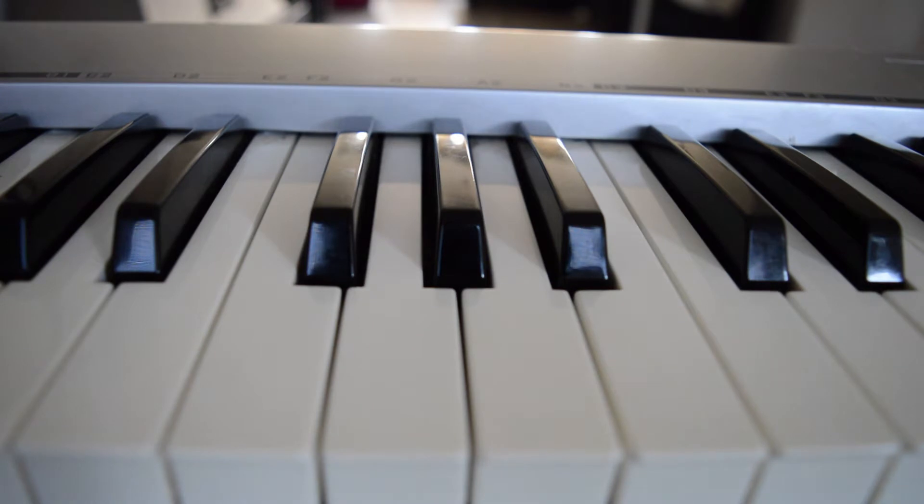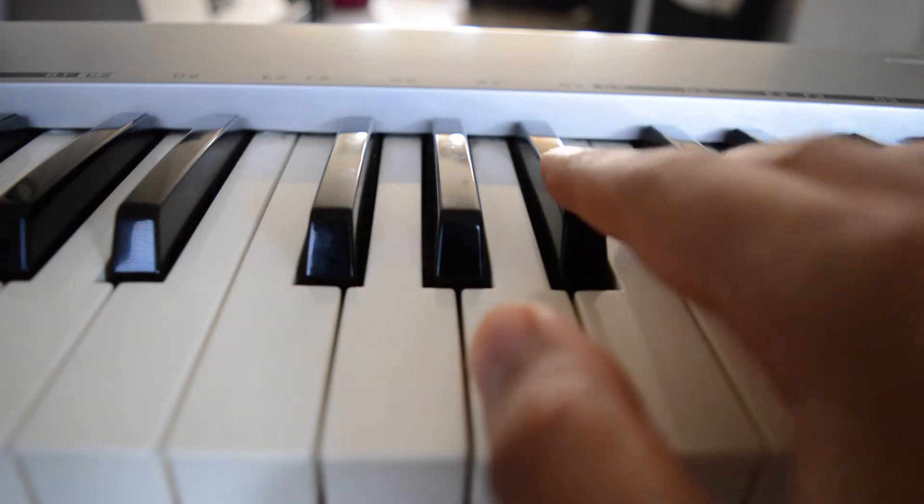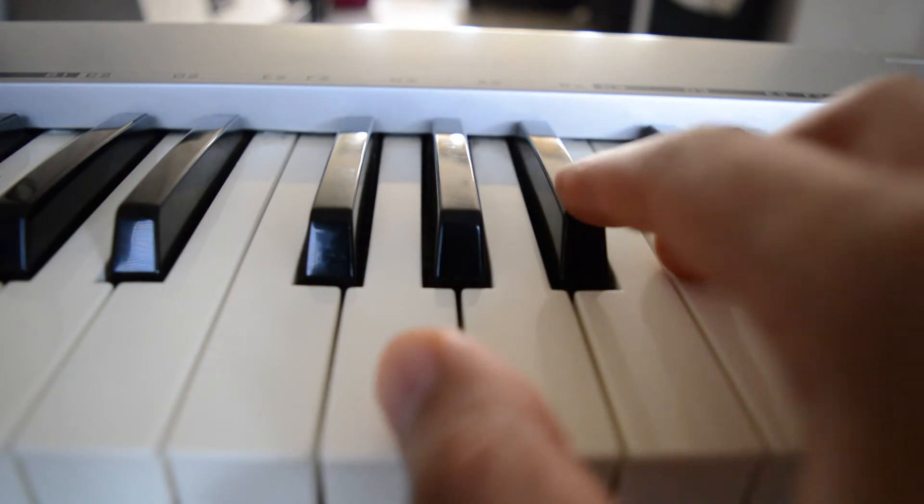Alright, without further ado, let's get started. I got my keyboard and what I'm gonna do is try to find the key of the song, which is Aaliyah's Rock the Boat. What I usually do is play the original song and try to match the keys — the notes of the singer or the bass line. In this particular song you can't really hear the bass line that clearly, so I'm just gonna try and follow the voice and match some of the notes. You just have to play around with this until you find something that matches the key.